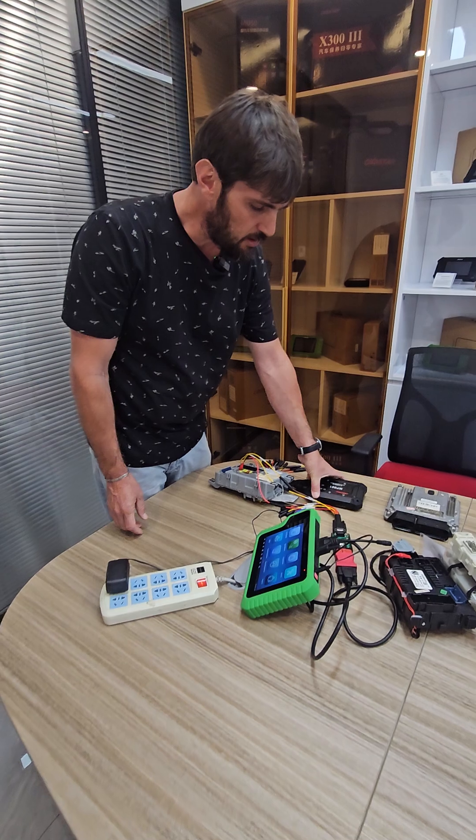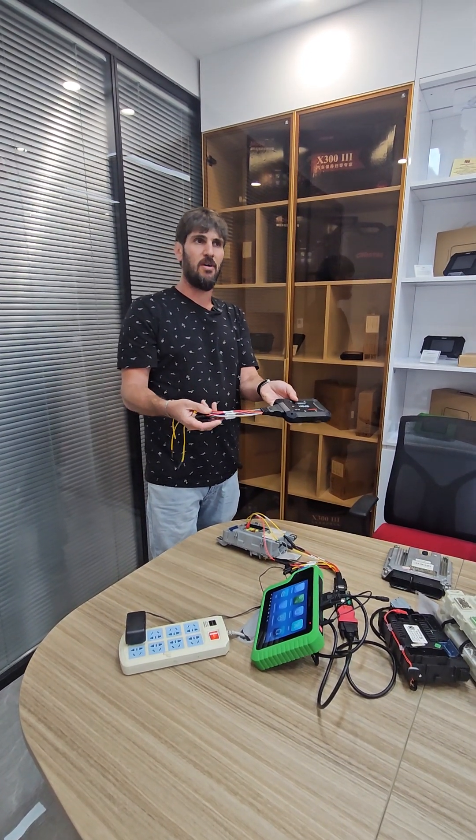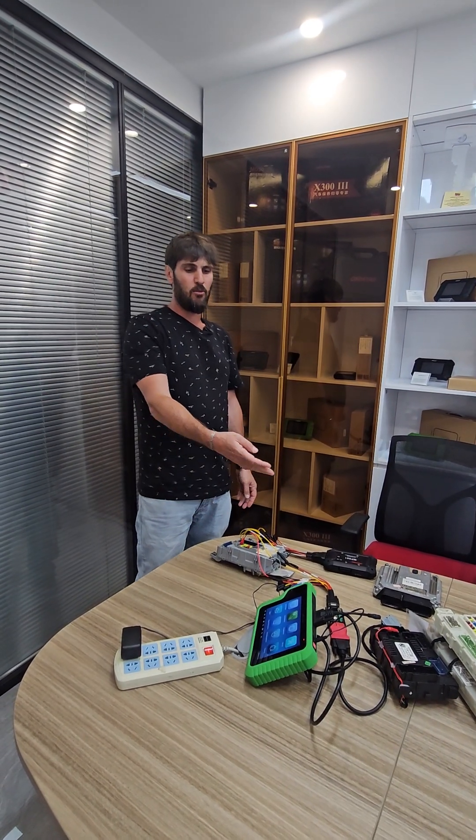All the hardware is going to come with your device, but the software you're going to have to purchase separately. One thing that we're very thrilled about with OBDSTAR is the ECU flasher and the fact that they can clone BSIs.